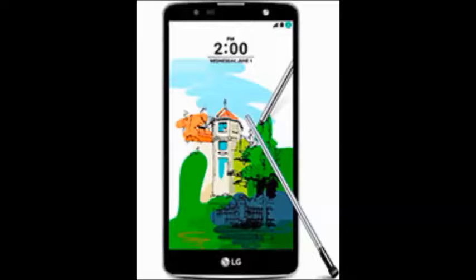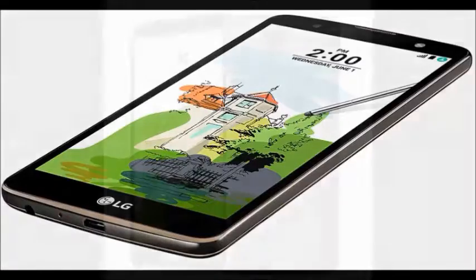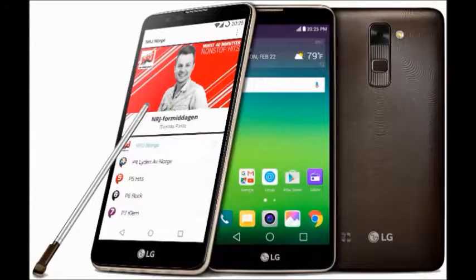It has 2 GB of RAM, 3,000 mAh battery capacity, network technology with 2G, 3G, and 4G support. It offers single SIM micro and dual SIM micro standby options, and features an IPS LCD capacitive touchscreen at 5.7 inches.